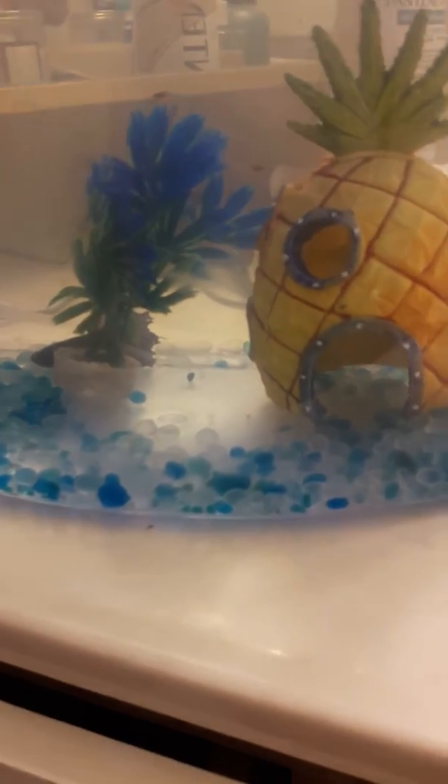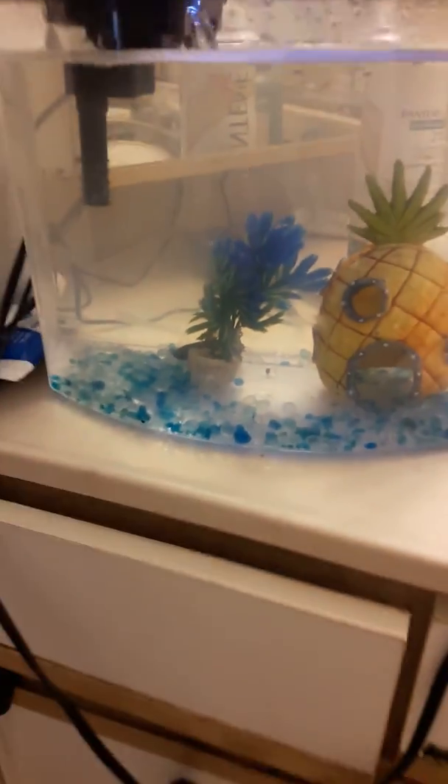Maybe get a bigger tank at some point for him. We'll see how he does in here. His fins are pretty torn from where I got him from. Let's see what we can do and keep you guys posted. I know this isn't the best setup, but for right now it has to do.